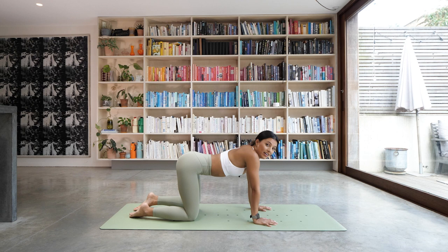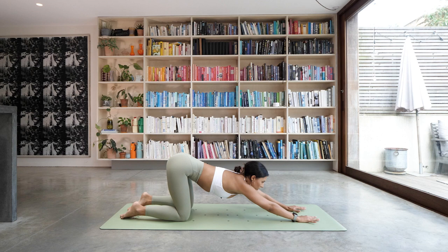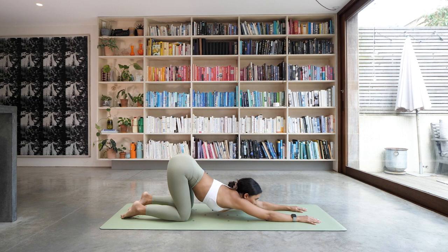Now we're going to stretch out the arms and the upper back, coming into our puppy pose. Keeping your knees at a 90-degree angle, slowly just start to walk your hands towards the top of the mat, keeping them about shoulder-width distance apart, and then melt your chest down towards the floor. Don't worry if your chest doesn't touch — that's absolutely fine. Hold it there, breathing into that lovely opening through the front of the body. Tailbone nice and high. One more deep breath.